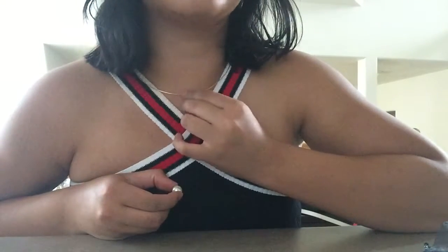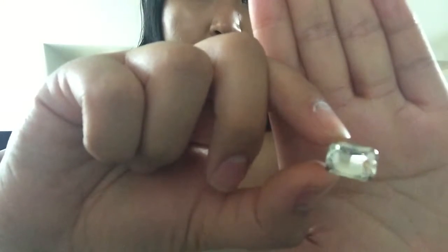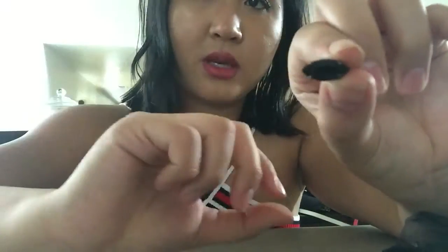Then you're gonna need a pearl or a rhinestone. This pearl is from an old Forever 21 necklace that fell apart, so I decided to reuse it. You can also get rhinestones — you can find these at Joann's, Michael's, or Hancock's. I even have a black one that's really cute, so I might use that one.